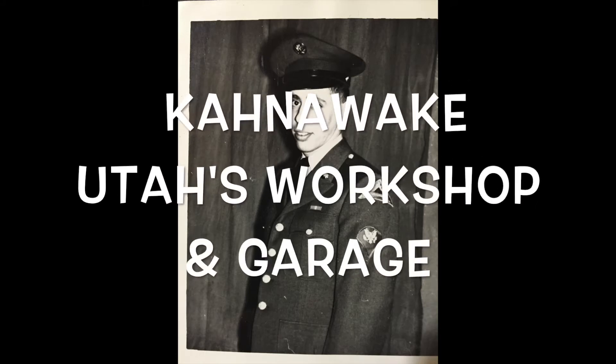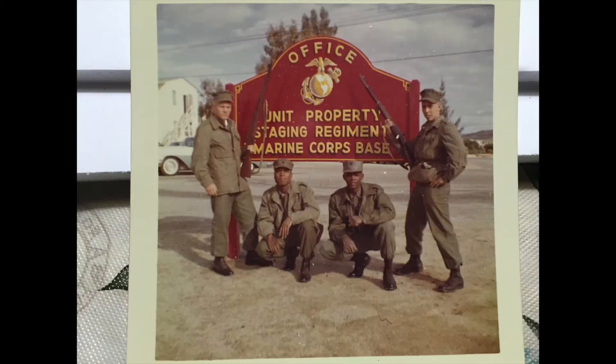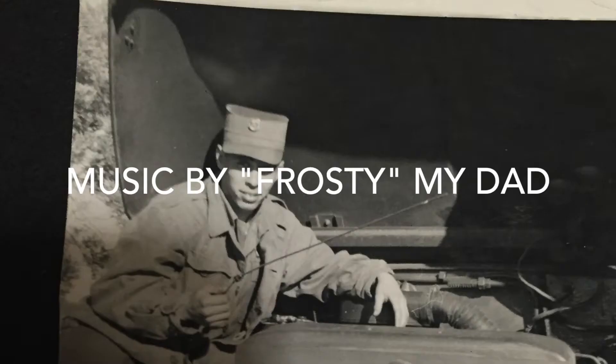I'm gonna travel the ocean, I'm gonna travel the sea. Gonna find me a woman that's not in love with me.